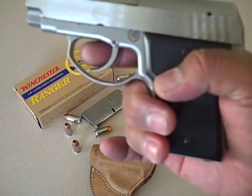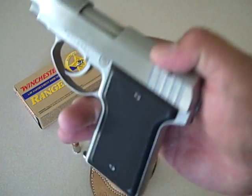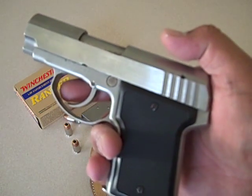Another thing — since it has no safety, it has a 12-pound trigger pull. Some of you guys are thinking, '12 pounds? Oh my god.' I tell you one thing: when it's time to use it, you're not going to know the difference between 6 or 12 pounds.